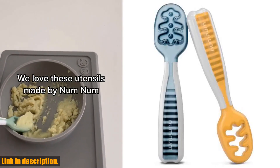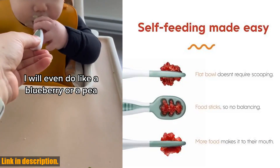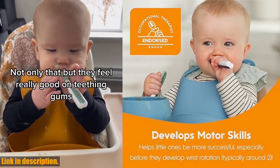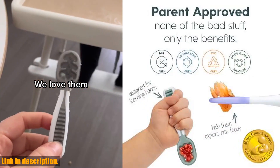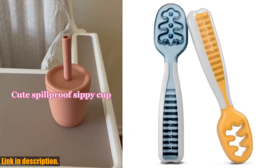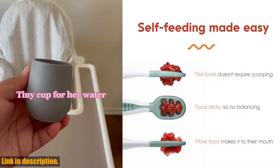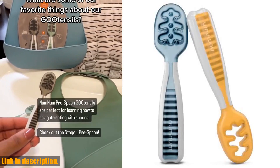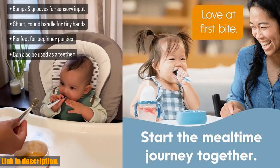It's the perfect tool to help your little one transition to using a traditional spoon. These spoons are perfect for all types of food, making mealtime less messy and more enjoyable for both you and your baby. Whether it's purees or soft solids, these spoons grip the food, making it easier for your little one to self-feed without frustration. These spoons are incredibly durable and dishwasher safe, making it super convenient for busy parents. Plus, they're pediatric OT recommended and made with food-grade silicone, free from harmful chemicals like BPA and phthalates. Check out the NumNum Baby Spoon Set in the link in the description below — trust me, you won't regret it. Don't forget to subscribe for more baby product reviews and parenting tips.